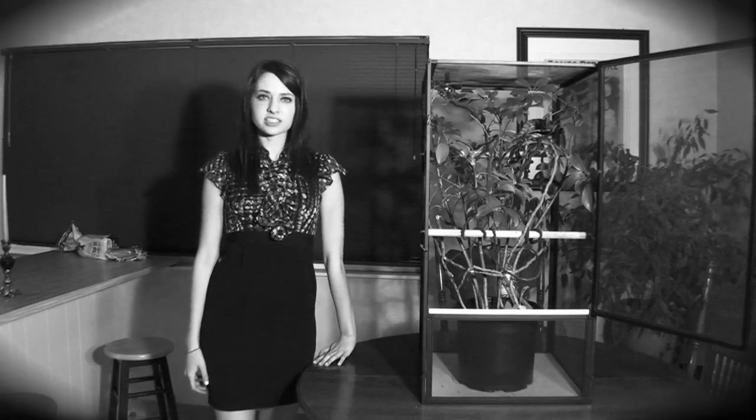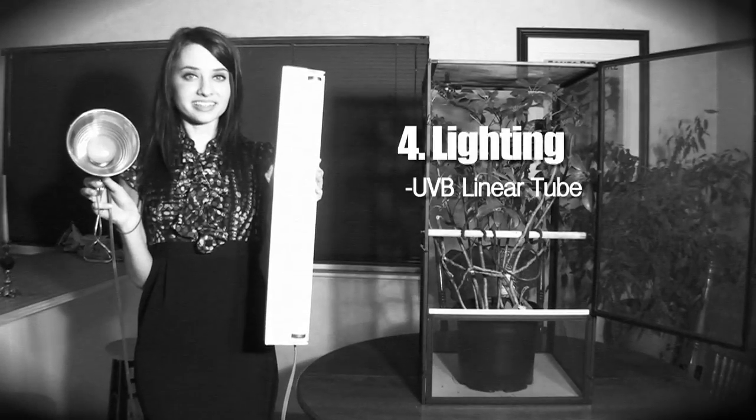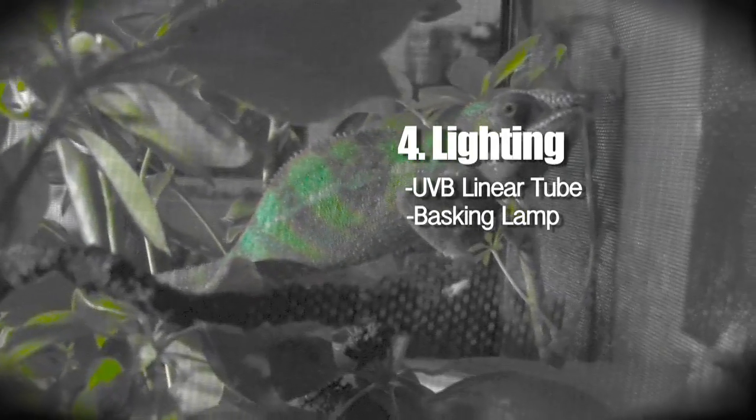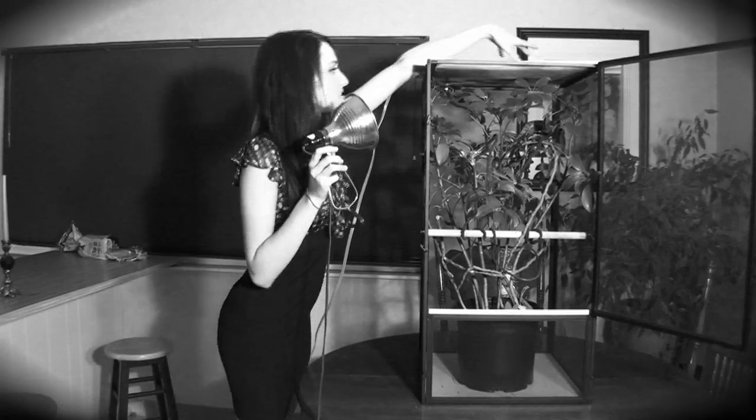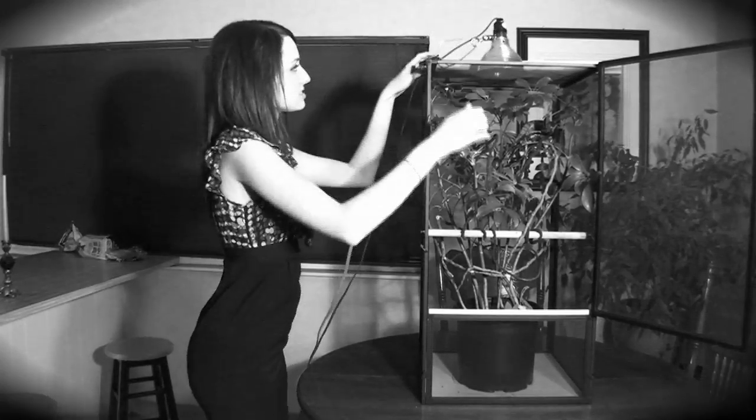Lastly, don't forget those lights. There are two we recommend: one UVB linear tube and a basking lamp. Beware — your chameleon can become too hot from that basking lamp. Unless you are planning on dining out, keep those incandescent bulbs around 60 watts.